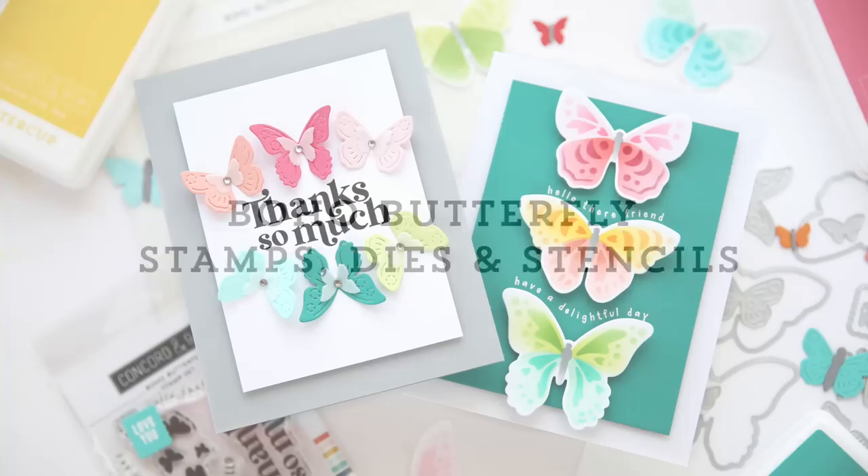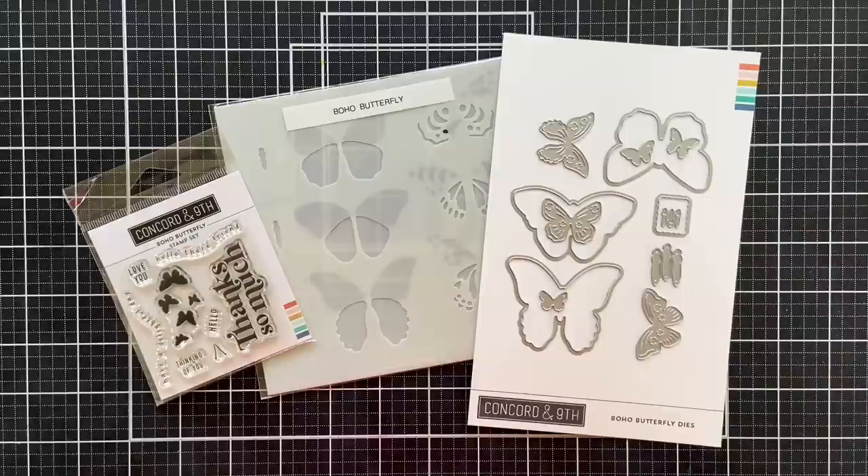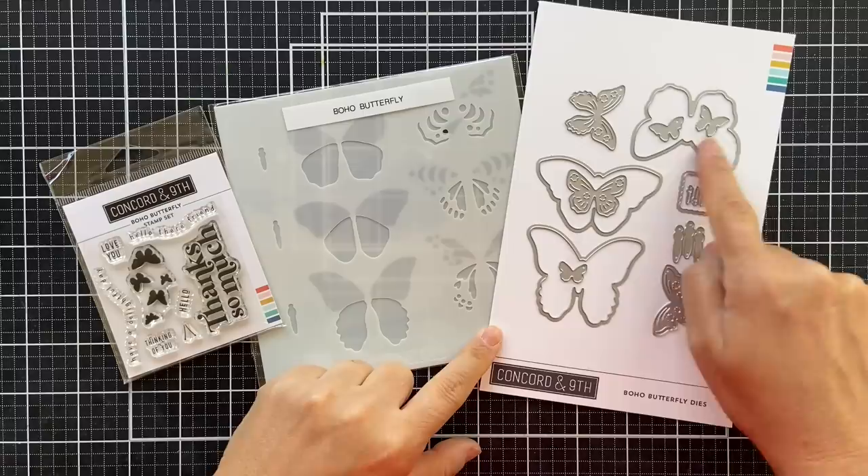Hi everybody, Lori here for Concord and 9th. Thank you so much for joining me today. I'm excited to bring you the reveal of the new November 2022 release. I'm going to start with the Boho Butterfly Stamp Set, the Boho Butterfly Dies, and the Coordinating Stencil Pack.